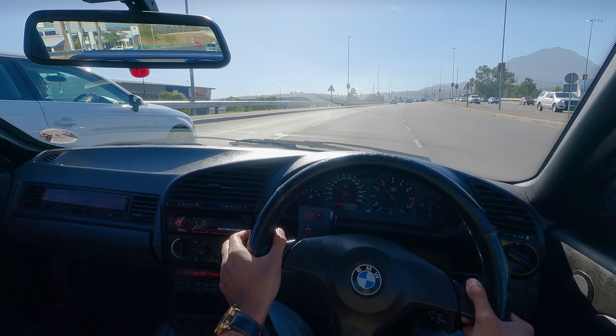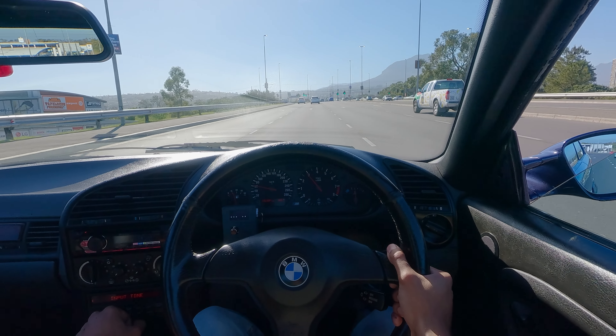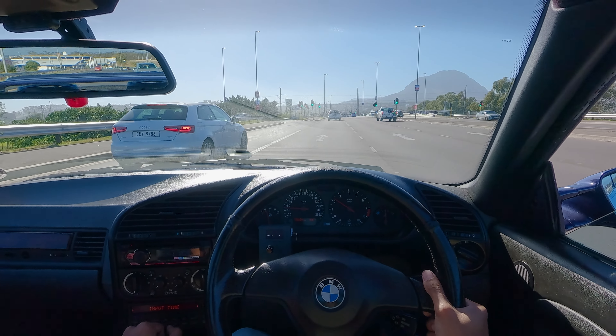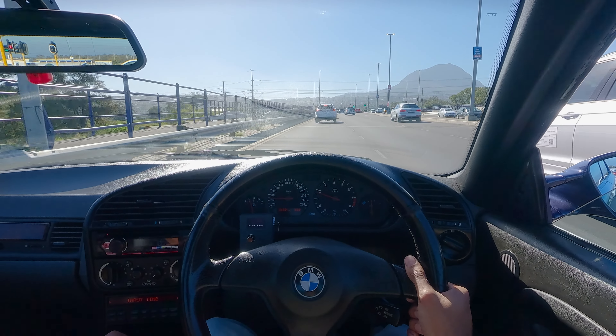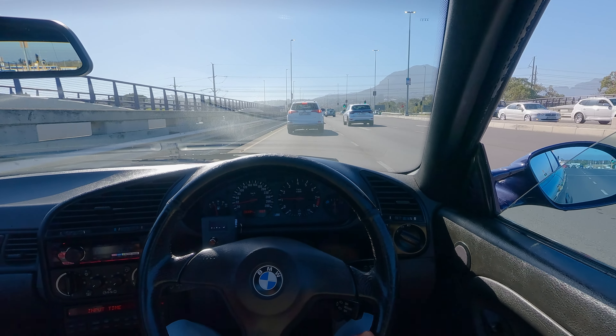It took a million years to change lanes. I don't understand how some people can keep the indicator on but it takes five years to take the actual turn, and then they'll be driving in two lanes. Some people just buy their license, honestly.